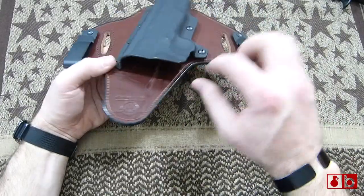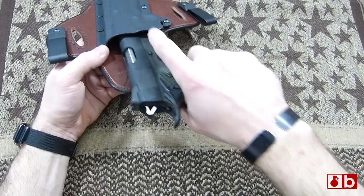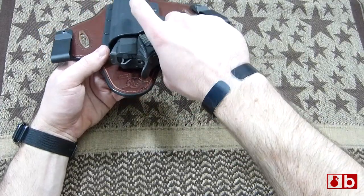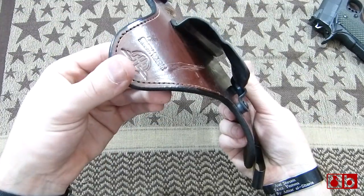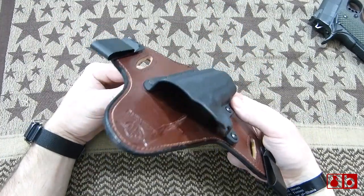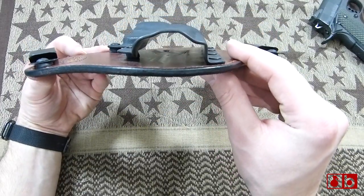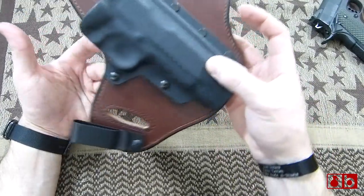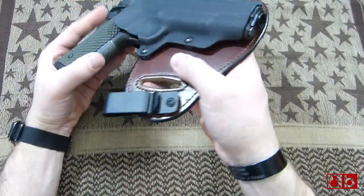I got some wear right here, obviously from the safety going in. It took a while to actually get some wear on this holster, which is good. It forms really nice to the gun when you're looking at it there.